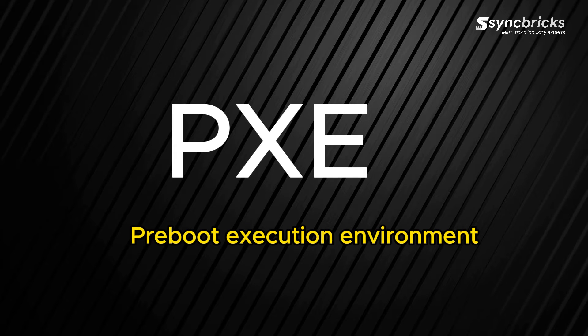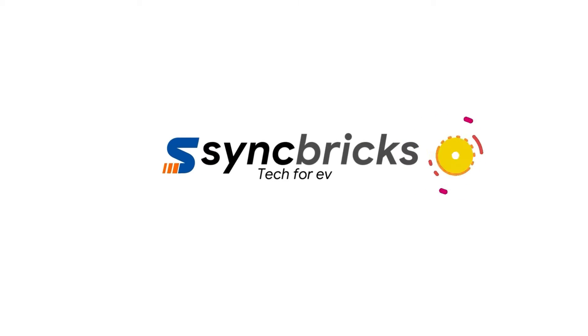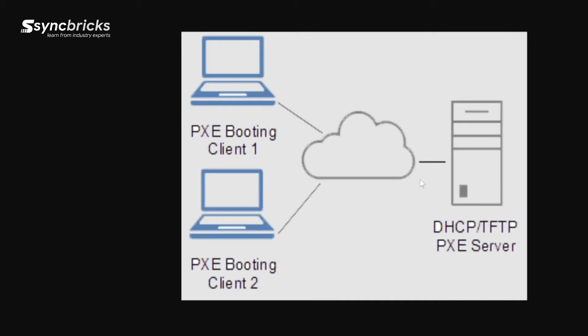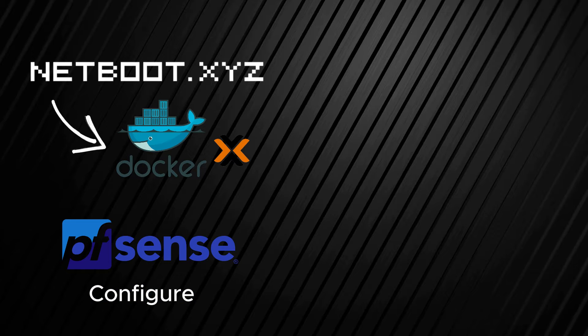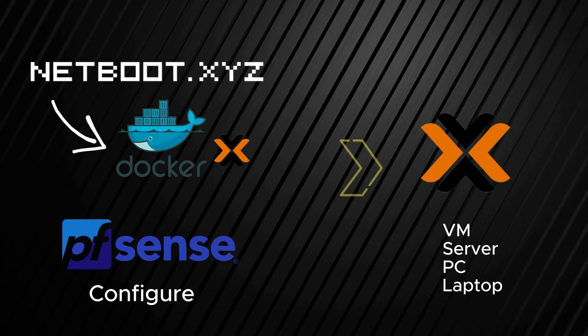In this video you'll learn how to set up PXE, or pre-boot execution environment. We'll be using netboot.xyz for this tutorial. You can boot your computer from the network using PXE boot without needing any USB flash disk, DVD, or anything. We'll be installing netboot.xyz on Docker, then set up pfSense for DHCP and netboot, and finally boot from the network on a virtual machine.